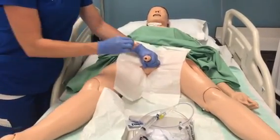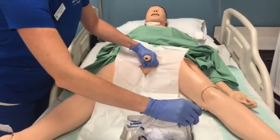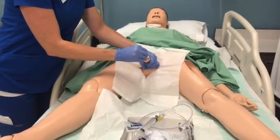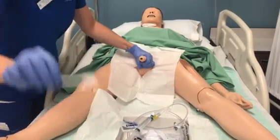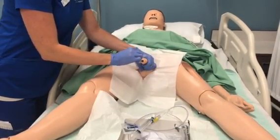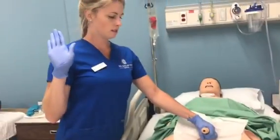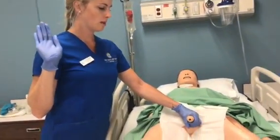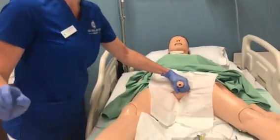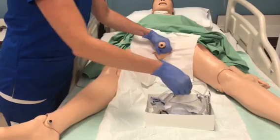I'm just going to continue that process, discarding after each pass. So now this hand is still sterile and this one is not. I'm just going to keep this hand on the penis to keep it in the correct position. I'm going to keep aware of my sterile field and take my lubed tubing.